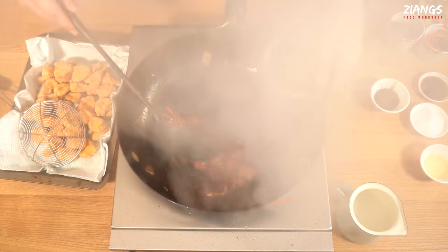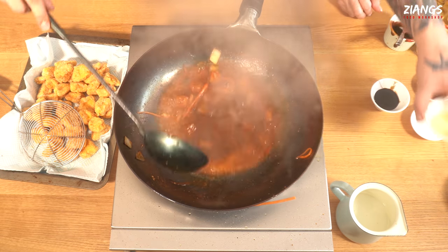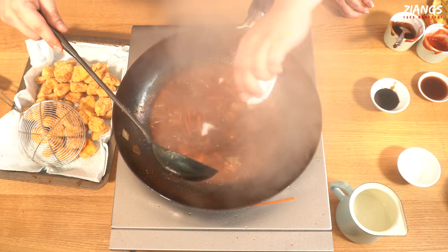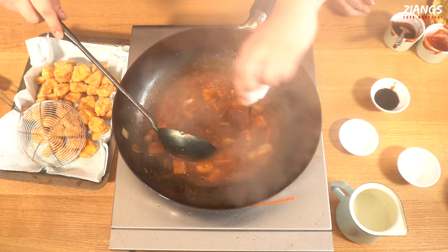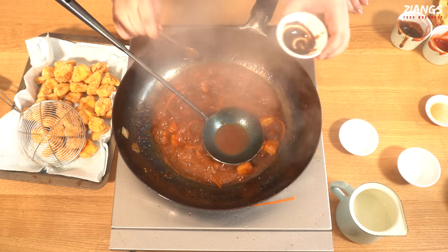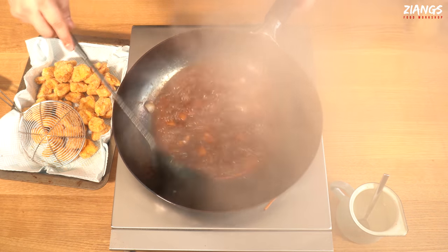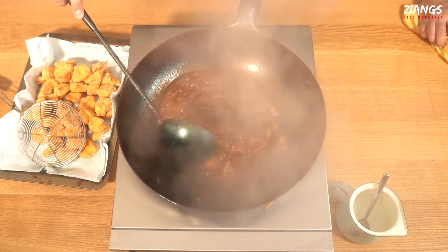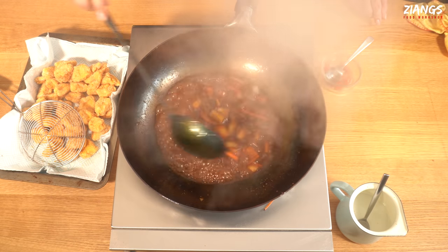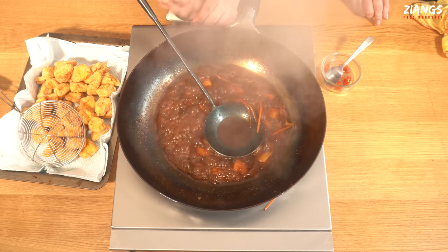Now in goes your water. In goes your Chinese rice wine vinegar, your sugar, your Worcester sauce, and your sugar sauce. You're just going to let this simmer down for a little bit. We're going to put chillies on this — we put chillies on everything. This should be naturally thick; you're just using a tiny bit of the potato starch slurry to thicken it up.